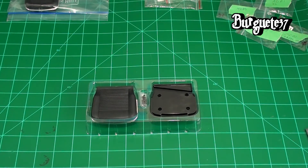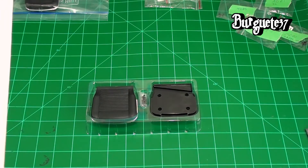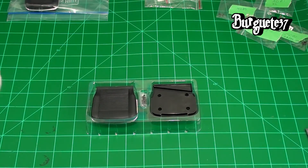Good morning, welcome to my workshop. This is number 12 of the Mustang GT500 of 1967, and with this we are going to assemble the base of the driver's seat. As you may remember from number 5, the base consists of two parts.